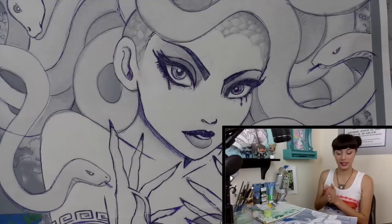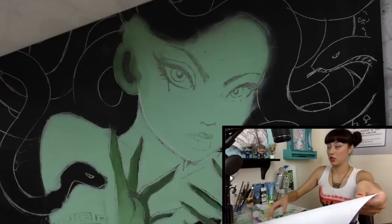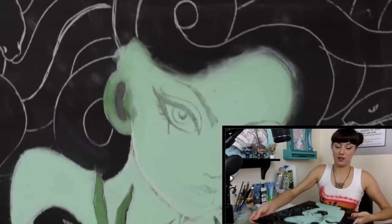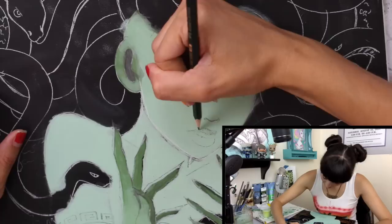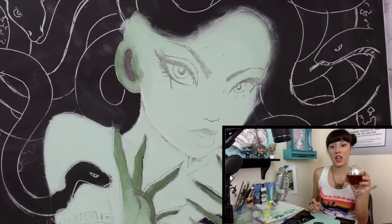I'm rolling my camera and going into my little box. The last we saw, I was about to do my second transfer, which I've now done. If you saw the last episode, you'll see I'm doing two transfers — one to get the form on there, and then a second to get some of these details. You can see the graphite has transferred to the board and I'm going to go ahead and darken this in a bit so I can see what I'm painting.